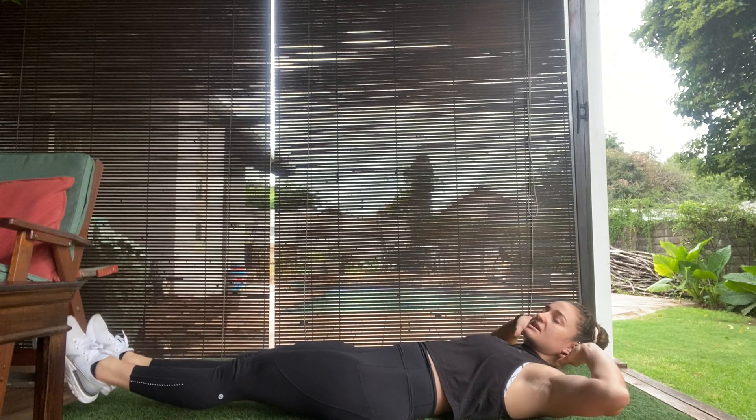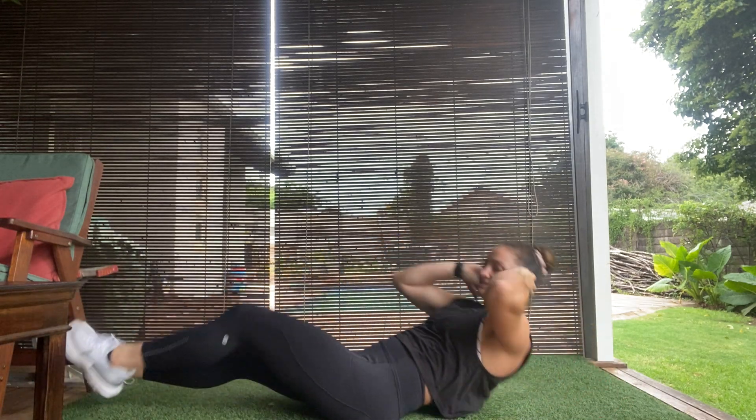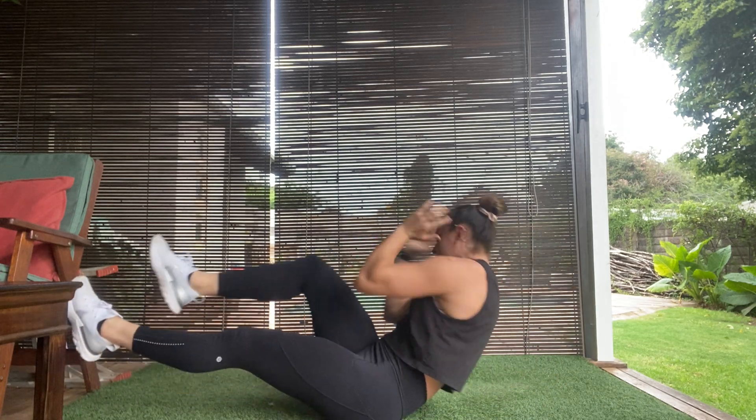From there, opposite elbow to opposite knee — coming up, tap, coming up and tapping as we go up and down. Cross crunch: come up, tap, then lower down. And that is the alternating bicycle crunches.